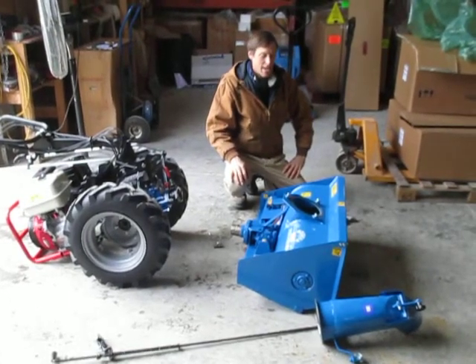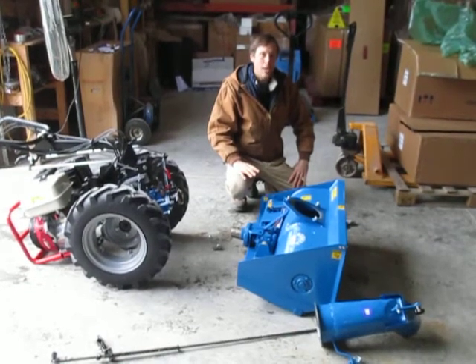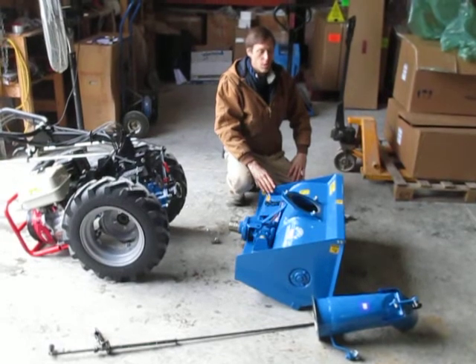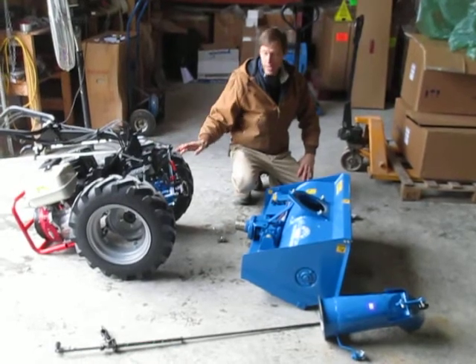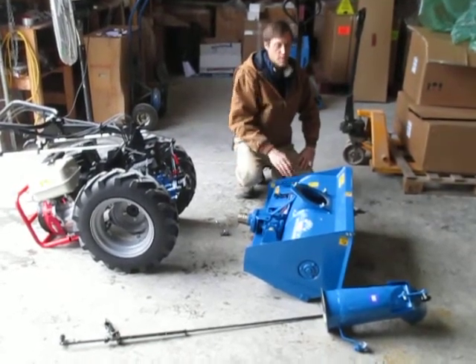Greetings Earthlings! Joel at Earth Tools here. We're going to shoot a little new setup video for the Rescia Giuliano brand single-stage snowblowers that we offer to fit our walk-behind tractors. In the video we've also got a BCS 853 that we're just going to hook it up to, but we're not going to talk much about the 853. This is about the snowblower.